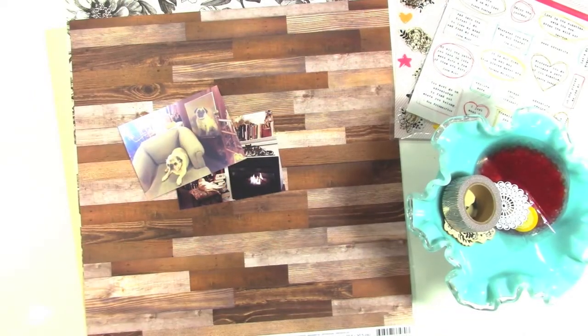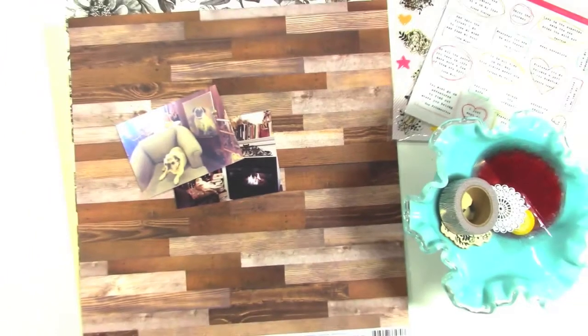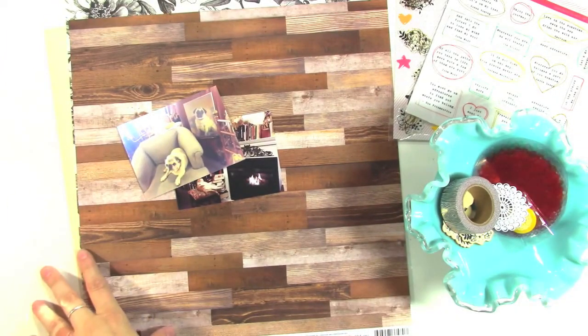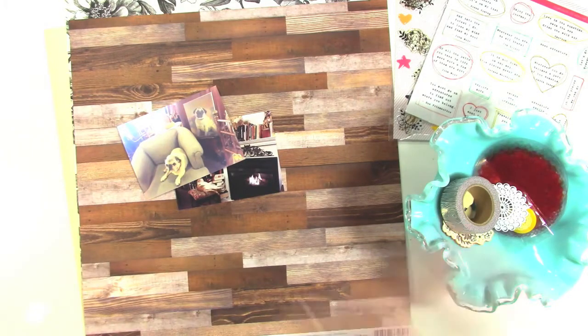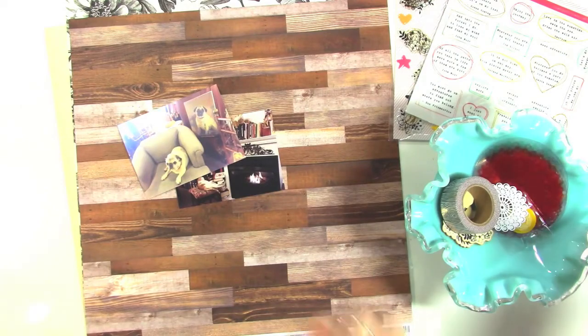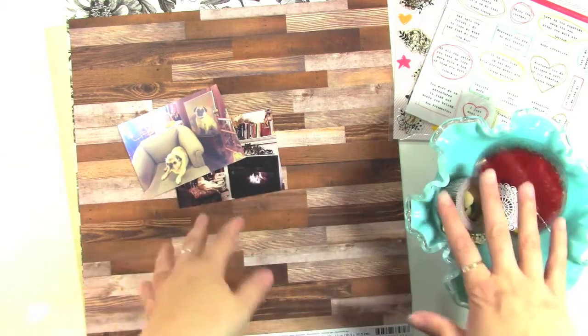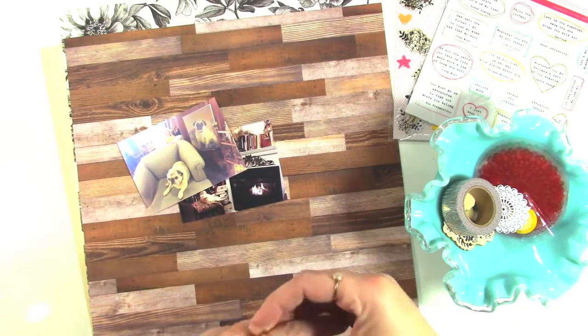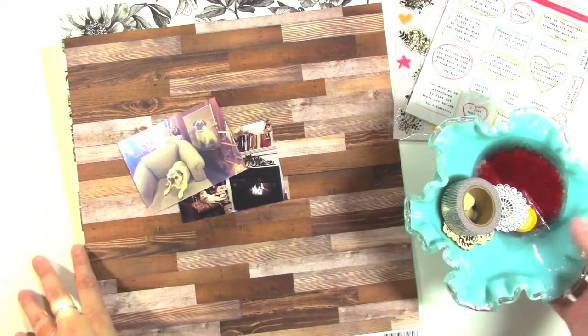Hey guys, it's Jen and I am here to show you. I have a new process video for Freckled Fawn today and I'm using the August kit which is full of awesome things. I did an unboxing video on my channel if you want to check it out. The kit itself is sold out but you can get most of the products on their own, so you can check out which products appeal to you.